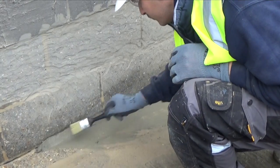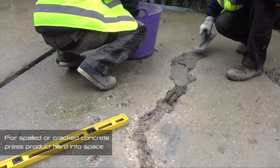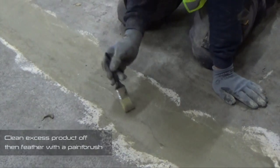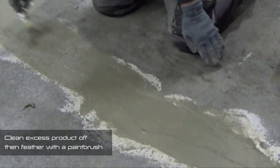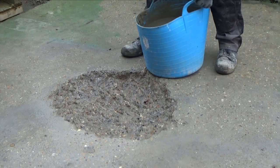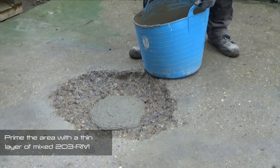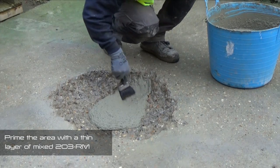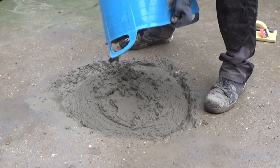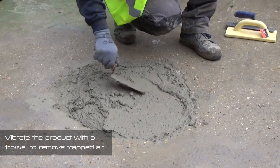To finish, gently feather the edges of the fillet with a paintbrush. For spalled or cracked concrete, use a trowel to fully fill the damaged area, pressing hard to ensure that the product is fully compacted into the space. To finish, use a damp sponge to clean any excess product from the surface and feather out the edges. For larger surface damage or voids up to a maximum depth of 300mm, firstly use a paintbrush to prime the area with a thin layer of the mixed 203RM. Next, pour the rest of the 203RM into the void, fully filling the prepared area and pressing hard with a trowel to ensure the product is fully compacted into the space.